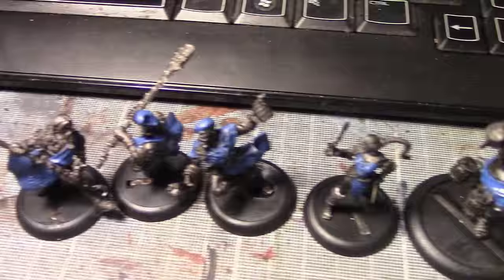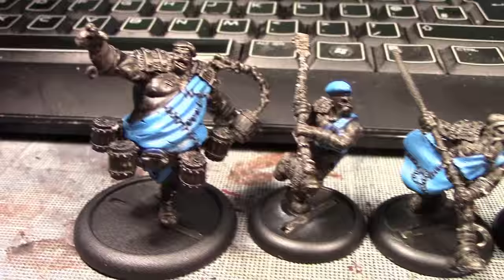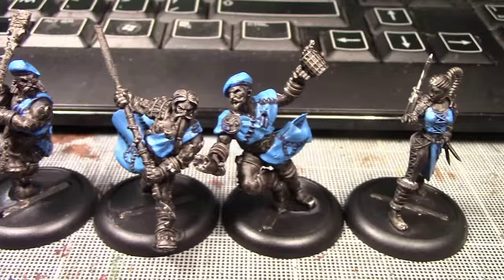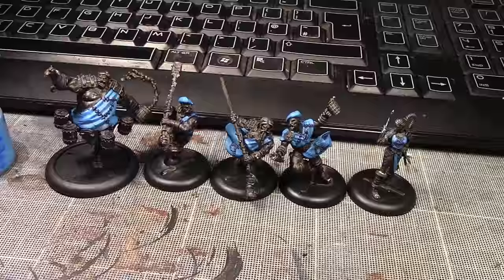I'm back and the blue has been put on the minis. As you can see it's getting much brighter from that very dark blue previously. I will ink this now to get the dark blue back into the recesses — this layer was Teclis Blue — and then move up into Lothurn Blue. We'll come back after that.